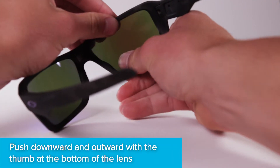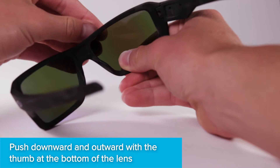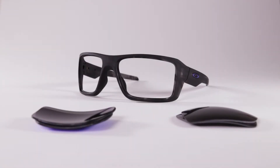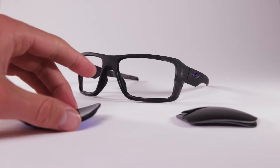While gripping the top, push down and outward with your bottom thumb. You will likely hear the lens pop out. Turn the frames around so that the frames face you. You no longer need your old lenses.